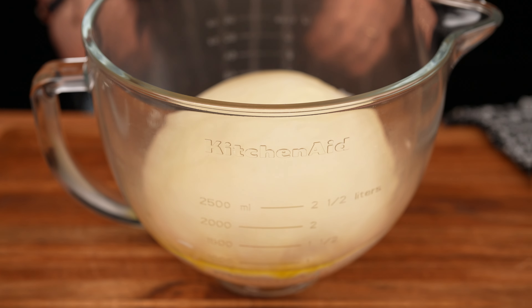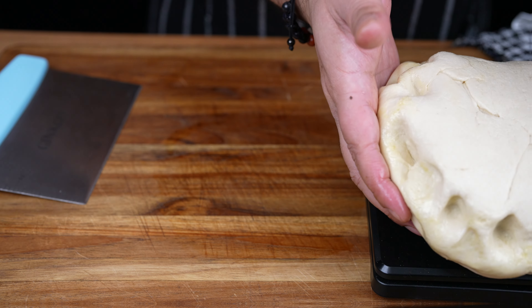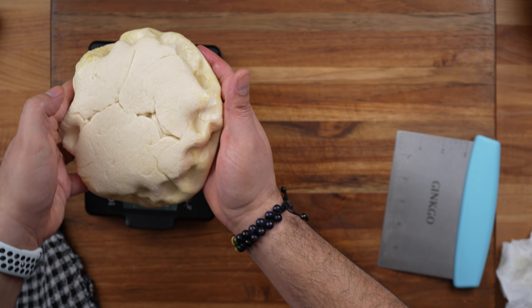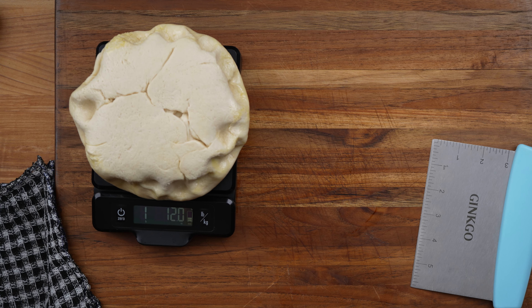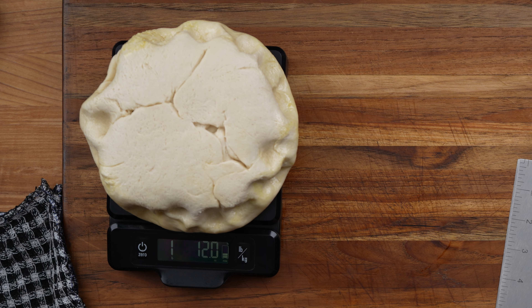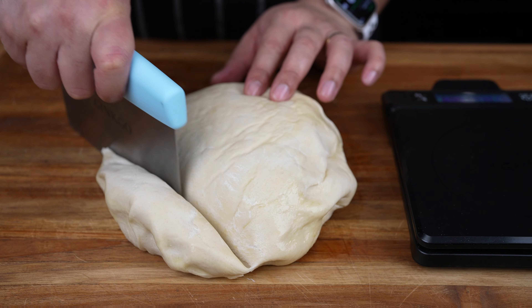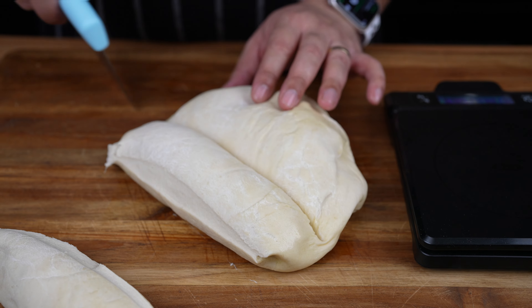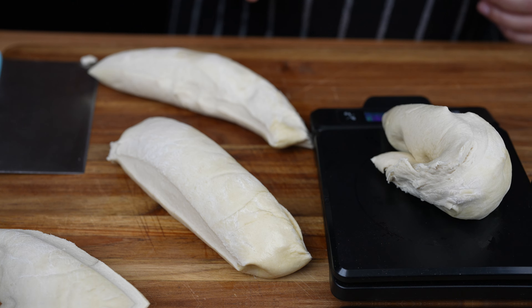After the dough has doubled in size, transfer to a cutting board. I am making 4 Philly cheesesteak calzones, so we're going to divide the dough into 4 equal pieces. I am using a food scale to make them the same size — we have 1 pound and 12 ounces, so divide that by 4. We need 7 ounces of dough for each calzone.